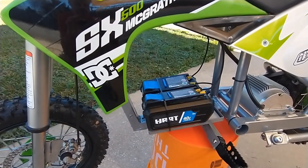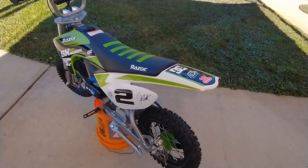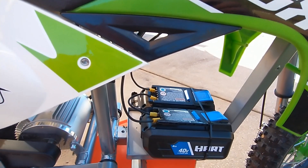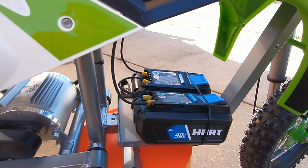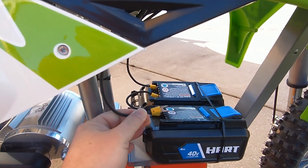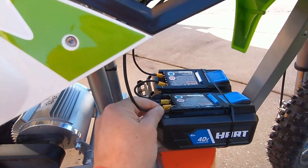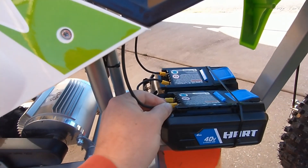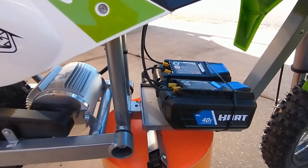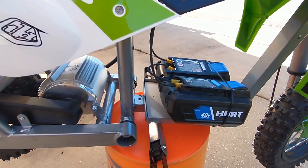Electric and Company will come with the batteries if you opt to order that with the batteries, but they're very expensive. So these are two Hart batteries — these happen to be the four amp hour, and they have a five amp hour option. I just have them hooked up right here with the spade connectors — the yellow spade connectors that you can get at any hardware store. These are hooked up in series so I've got 72 volts.